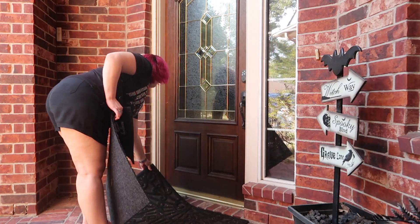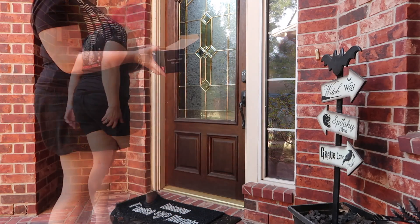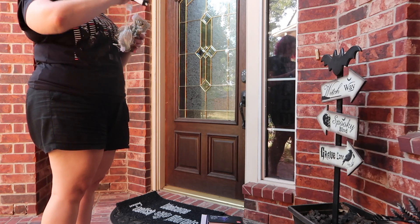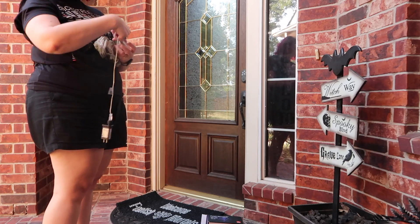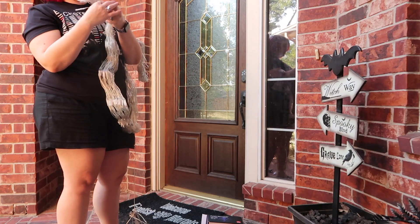To start out with, I put my 'Foolish Mortals' welcome mat down. I decided I didn't like the size of it compared to our door, so I put it on top of the existing one and it actually worked out pretty well — it did flatten out within one or two days. Then I put my 'Which Way — Spooky Boulevard and Grave Lane' sign up and got my net lights ready to go.